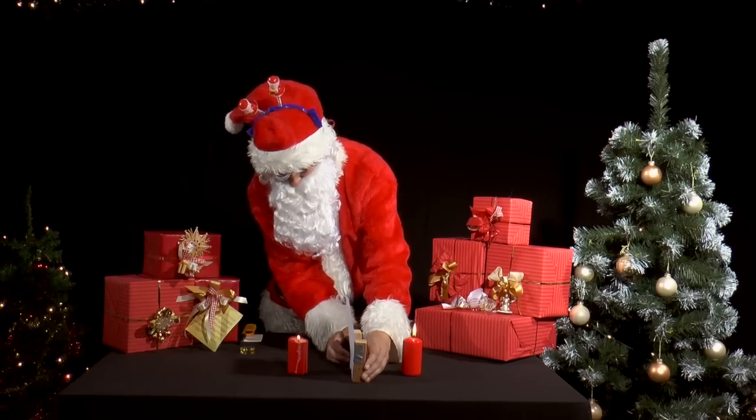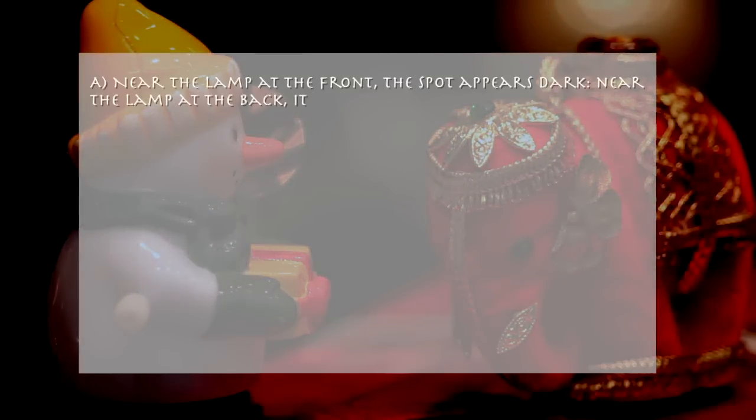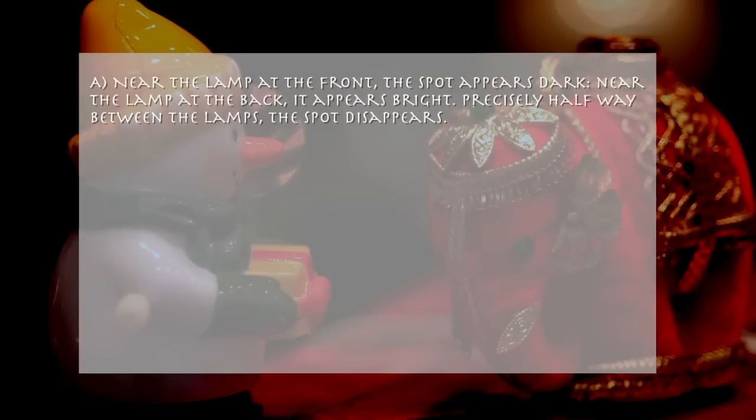How does the appearance of the grease spot change? A. Near the lamp at the front, the spot appears dark. Near the lamp at the back, it appears bright. Precisely halfway between the lamps, the spot disappears.